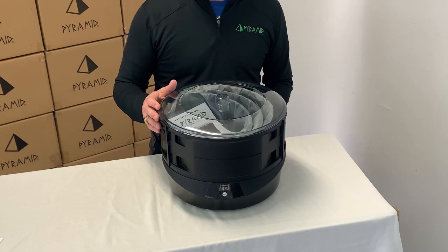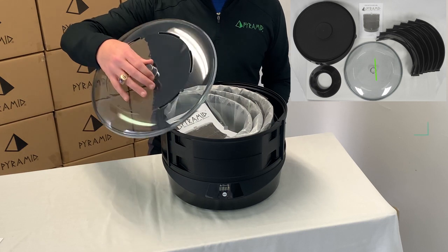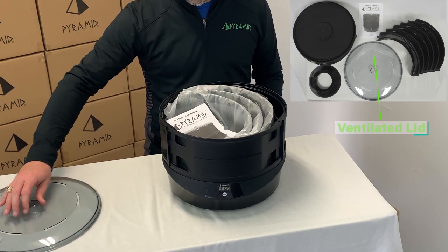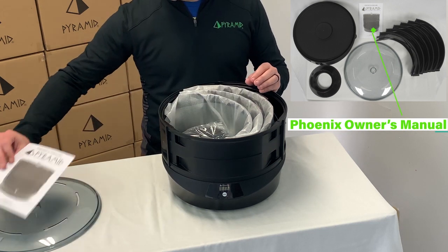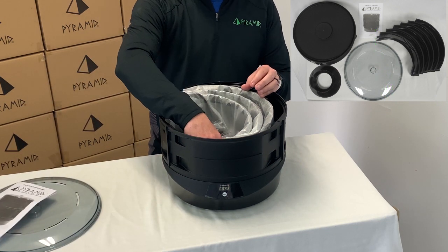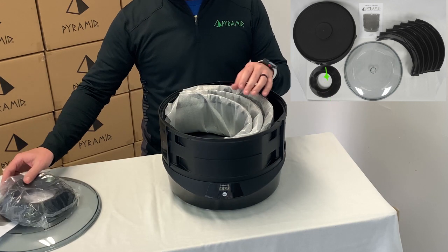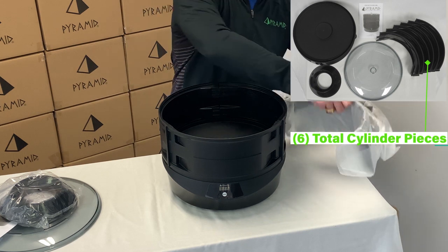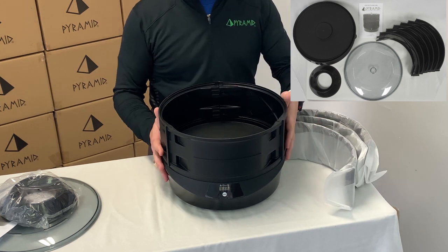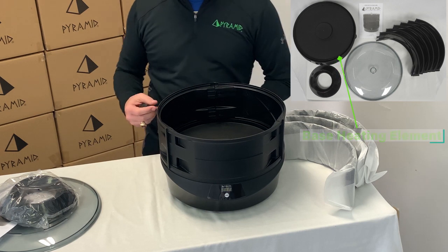Once you have unpacked your Pyramid Phoenix ball reviver, you will see one ventilated lid, a Pyramid Phoenix owner's manual, a Pyramid ventilated ball cup, six cylinder pieces — these will be assembled to form the housing for the unit — and one base heating element with a 110 electrical cord.